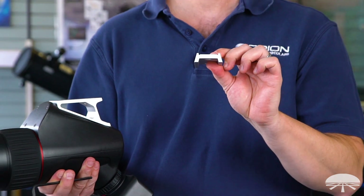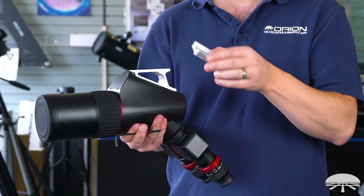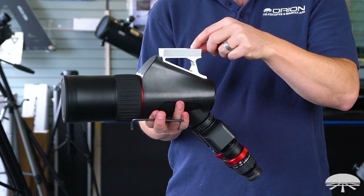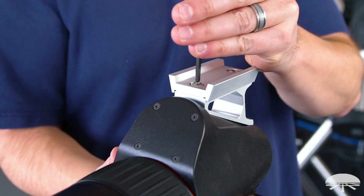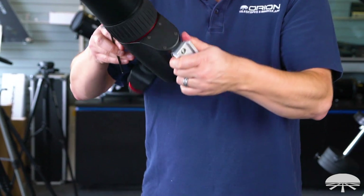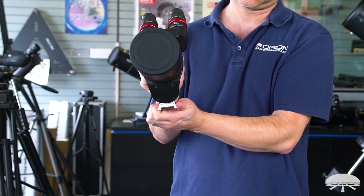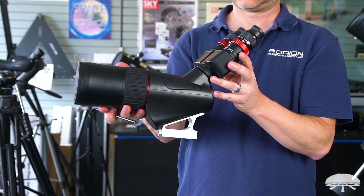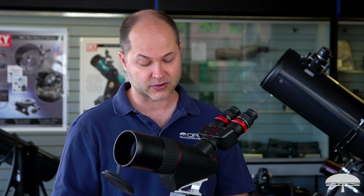We also include a Vixen dovetail rail — that's the narrow dovetail rail that attaches to the bottom at the tripod socket. So you can stick this onto any equatorial mount that accepts a standard Vixen rail, like our Skyview Pro or the Astroview mount.